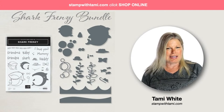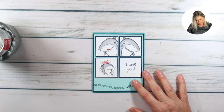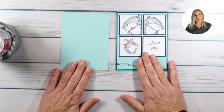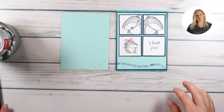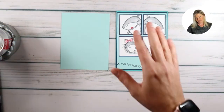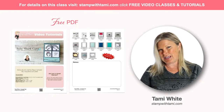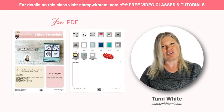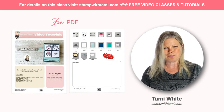Let's get started stamping. I have all of the measurements on the free PDF on the resource page - every video class I do has its own resource page at stampatami.com. If you're watching on YouTube or Facebook, there is a link in the video description that says 'resource page' - click it and it will bring you right there. The free PDF has supplies with hotlinks to my online store, measurements, and even a QR code to get back to the resource page.